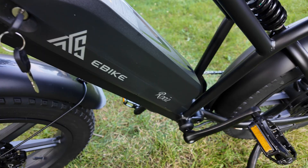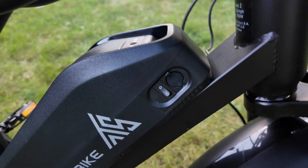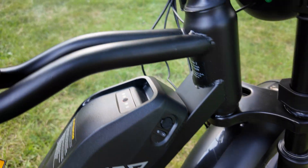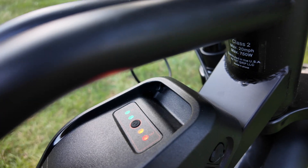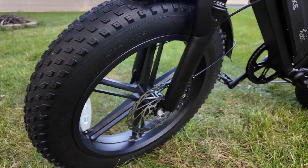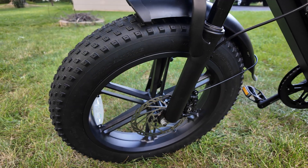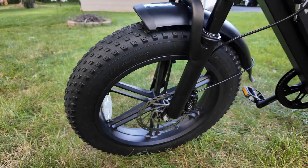The battery sits in the center of the frame and does have a lock with a key. On the other side you can see the on/off switch and the charging port. There's a button on top — it's kind of hard to see, but if you press it, it shows you how much power is left in the battery. The bike has 20-inch wheels with Chaoyang fat tires. I don't know much about these bikes, but I've heard those Chaoyang fat tires are a good thing.